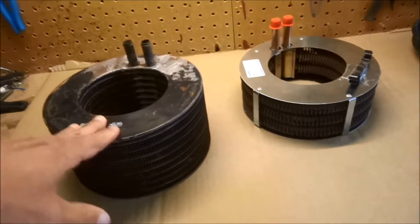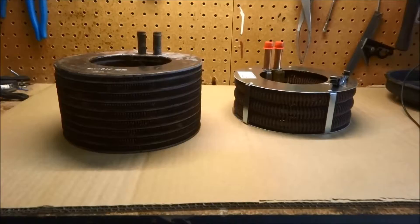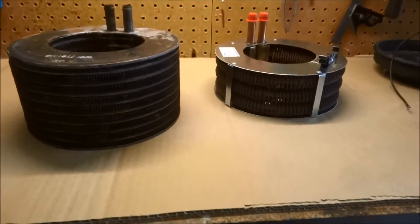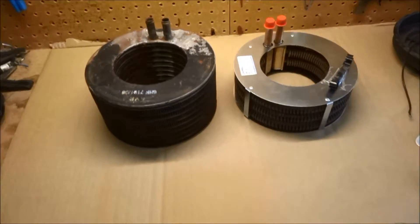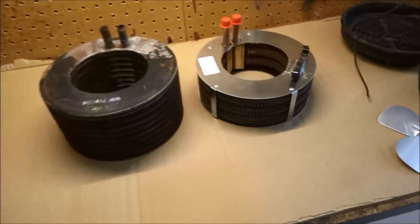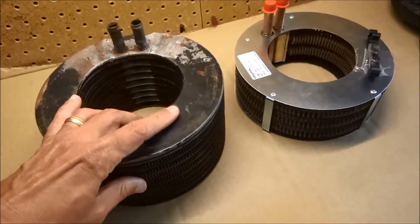Basically this is the old one and as you can see there is a difference in height, but that's okay. The circumference is the same and it looks like the pipes are about the same size. I haven't really actually tried measuring it but I like this design quite a bit — it's better than this one I think.